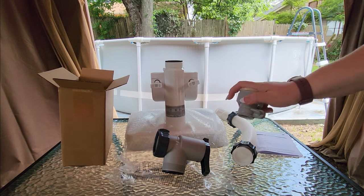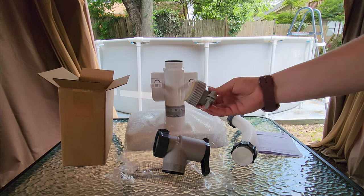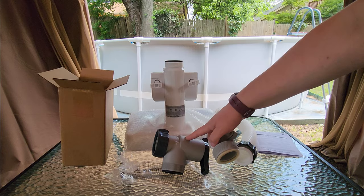And if you have one of the smaller inlet jets that comes with the smaller pools, this adapter is to attach that valve to that inlet.